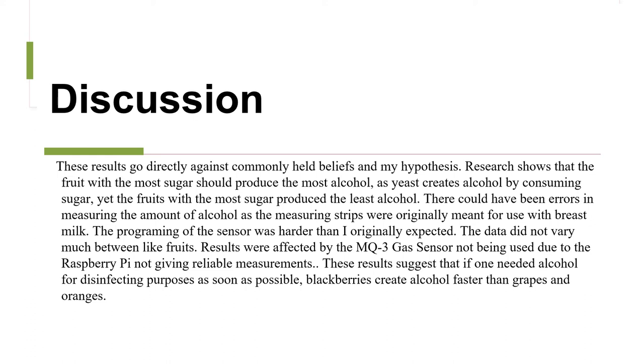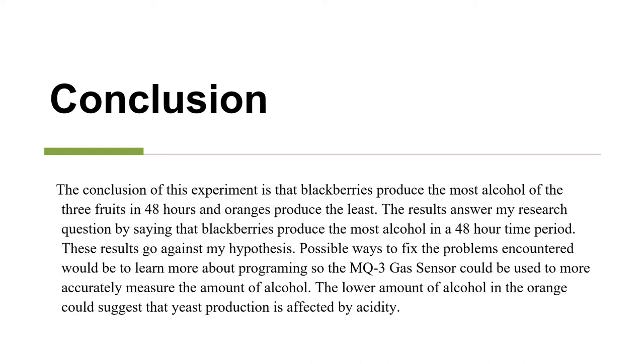These results suggest that if one needed alcohol for disinfecting purposes as soon as possible, blackberries create alcohol faster than grapes and oranges. The conclusion of this experiment is that blackberries produce the most alcohol of the three fruits in 48 hours, and oranges produce the least.